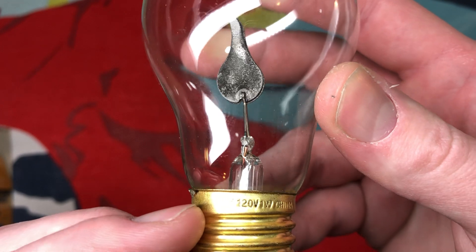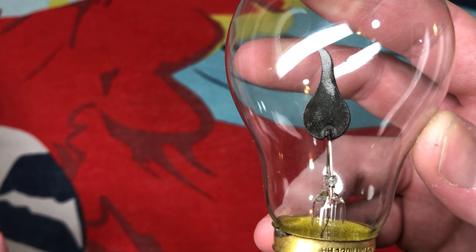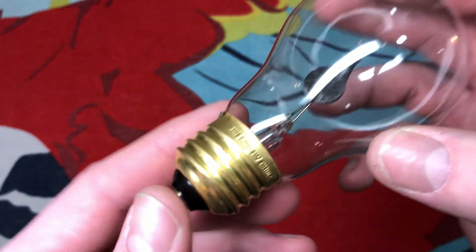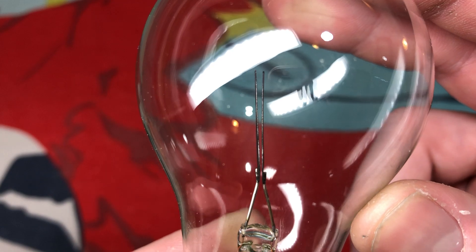On the base here we have 120 volt. There's "HH" — that must be the company that makes these. Some company in China, I'm sure. One watt, China of course. And of course there's our flicker flame.